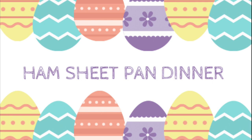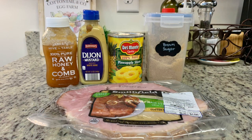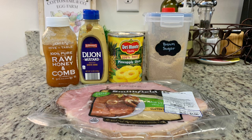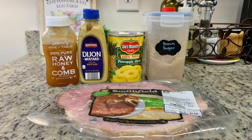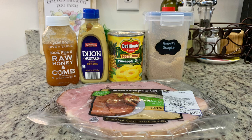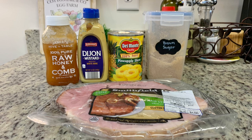First up we're going to make the ham sheet pan dinner. I'll show you how I like to make this, but feel free to customize it and make it totally your own. For the ham, I'm using a ham steak. This particular ham steak came with an apple cider glaze packet and you could use that, but I like to make my own glaze. I like to add brown sugar, a little Dijon mustard, some honey, and pineapple slices with some juice from the can to make the glaze.